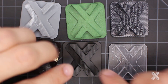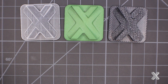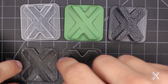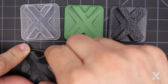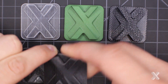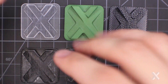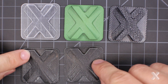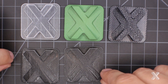With PolyJet, I can do a couple different finishes and manipulate materials. I have rubber-like materials — note they look almost identical surface-finish-wise, but this is my Shore 27, super squishy rubber-like, and this is a Shore 90, much stiffer but still with rubber-like properties. These are made on the same platform using a digital matrix of rigid and rubber-like materials. PolyJet's benefit is I can digitally manipulate the material to give it specific properties.